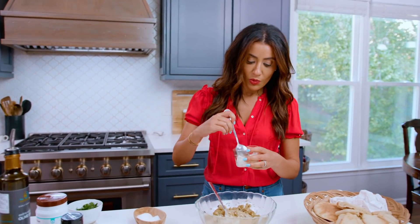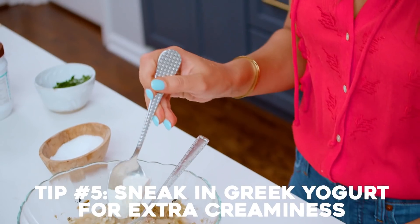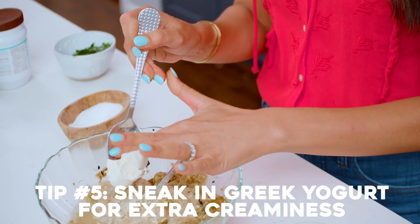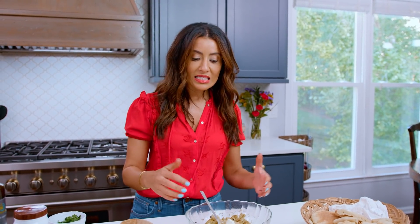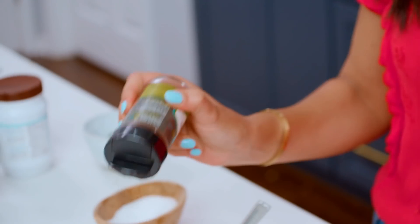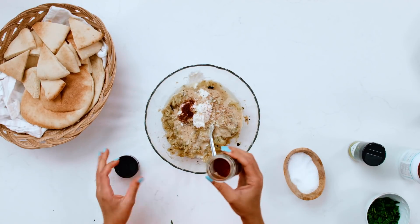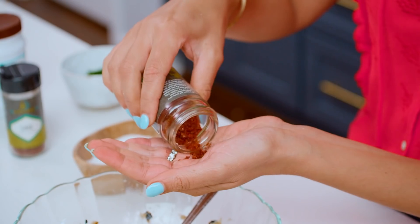Some restaurants in Egypt add a good tablespoon of Greek yogurt to their baba ganoush. This tiny bit of Greek yogurt is going to give a better, creamy consistency and help the color of this beautiful eggplant dip. From here, a little bit of sumac.